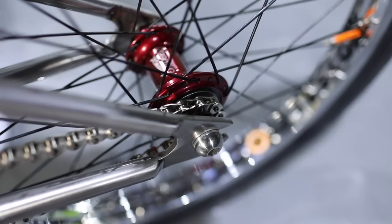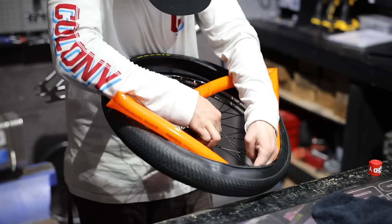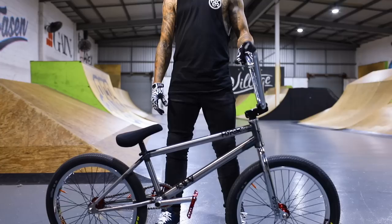Moving on to the wheels, I'm running Profile Elites left hand drive with a titanium driver, all titanium spokes. Back rim is an Odyssey 7KA, front rim is an Alienation Deviant. Tubolitos for the tubes and Maxxis Grifters for the tires — 2.1 on the front, 1.85 on the back.